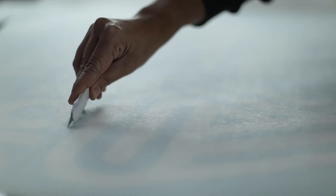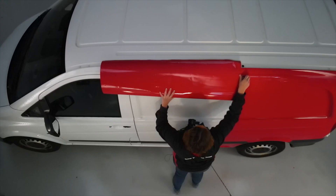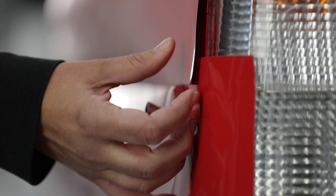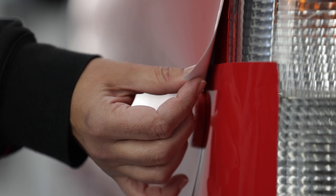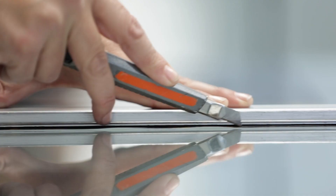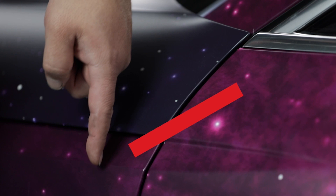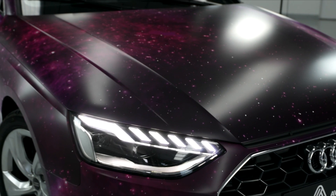Before you start, think about your design and ask yourself: how many pieces of material will you be using on the vehicle? Will the graphic need to be split into multiple pieces, and will you start from the back or the bottom? If your application requires multiple panels, make sure the overlaps are included in your design. Remember, the right preparation of printing data will help you avoid problems with graphic alignment during application.